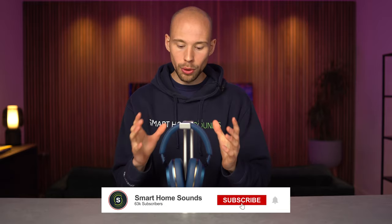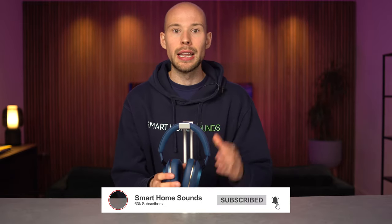What are your thoughts on the PX7 S2s? Let us know in the comments below. Thanks for watching, and I'll catch you next time.